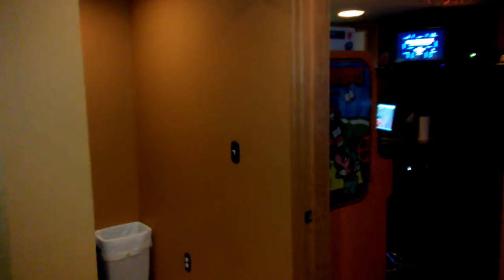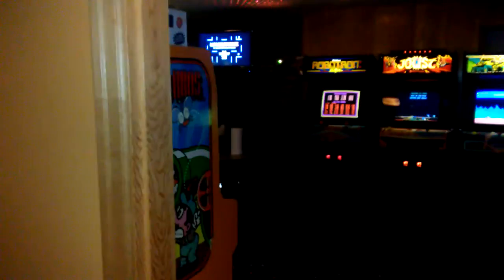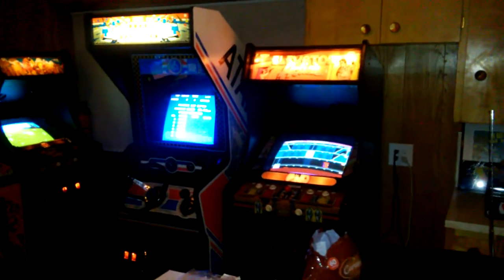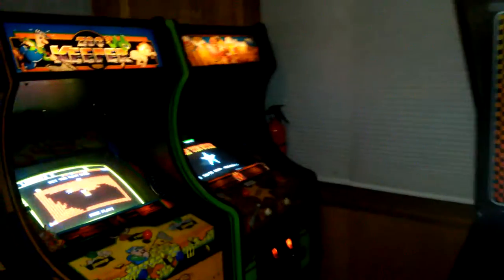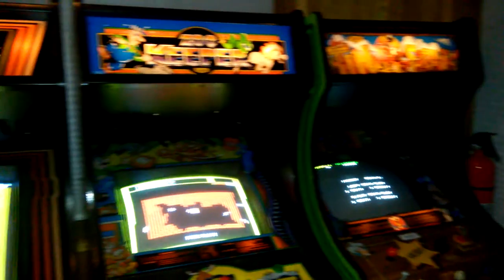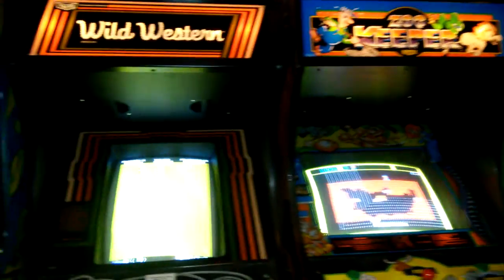Documenting a rare moment when every single game in my game room is working. Zookeeper was down but I got it up and running with a lot of help from a friend. I installed the J-Rock FPGA board in Zookeeper and it is happy, so that's going to be rock solid from now on. I'm thrilled about that.